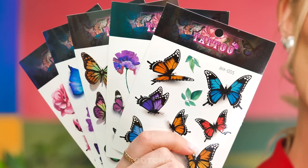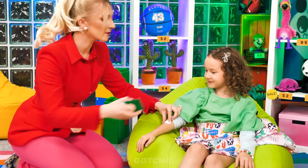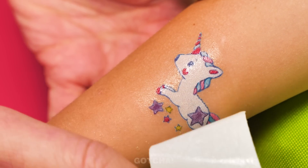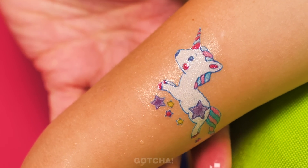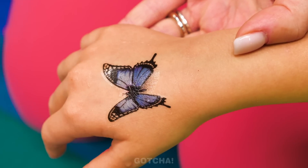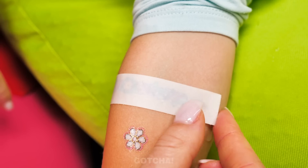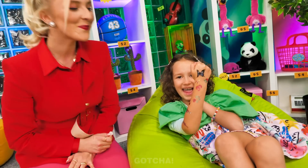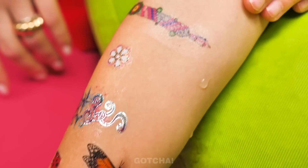I can buy you fake ones instead! Look at all these pretty tattoos! I just have to place it on your arm and wet it for a bit, then peel it off. Pretty, right? Let's do more! You won't even have to feel the sting of needles — you'll have a tattoo sleeve in no time! I look so cool! Sticker tattoos are the best!